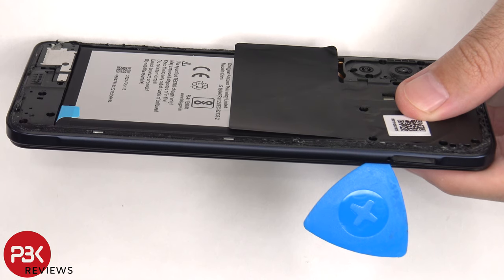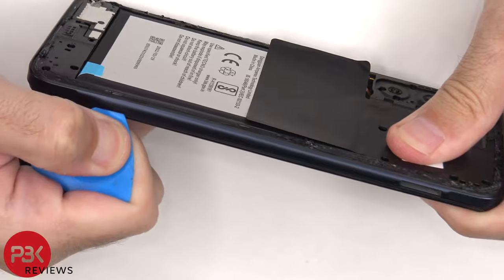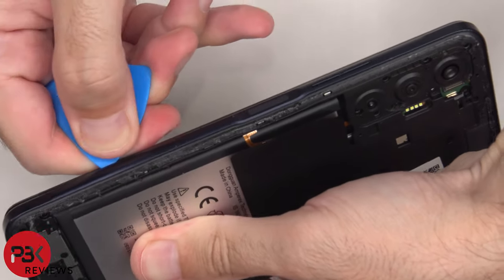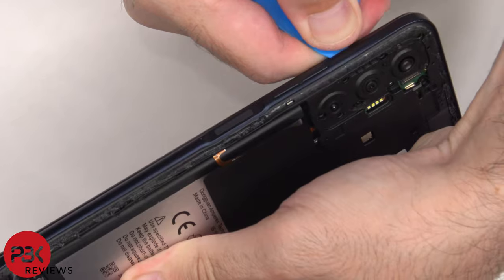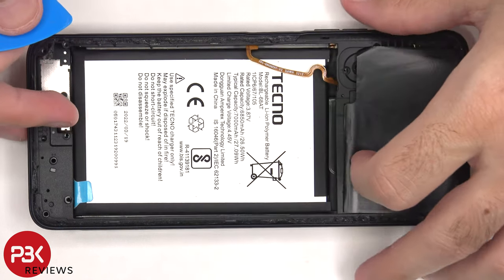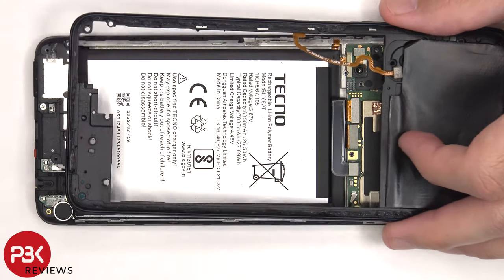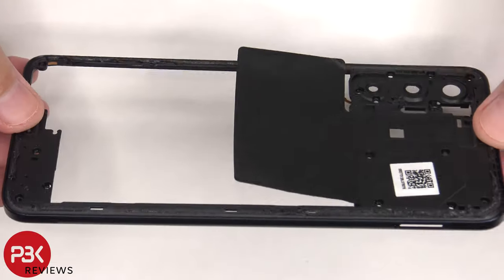Now we need to place a plastic pry tool in between the back housing and the frame of the screen, and run along the edges to pop off the catches. Before we can completely lift up and remove the back housing, we need to disconnect the fingerprint scanner cable.